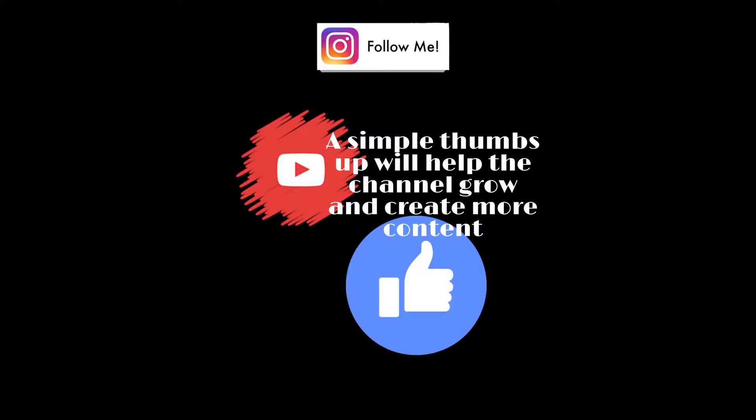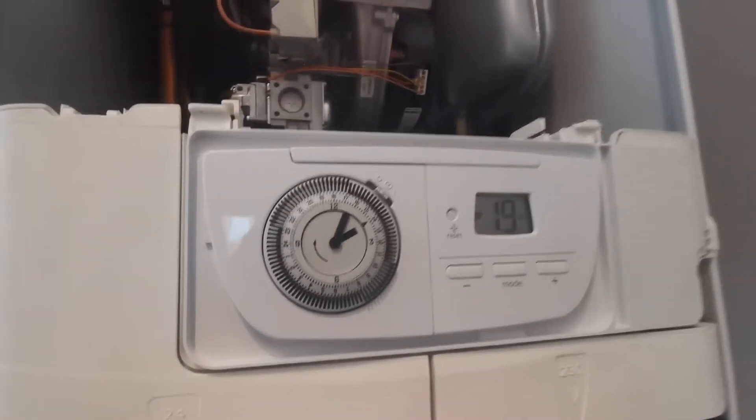Hey, it's Goldgas. In this series I'm going to show you how to put a boiler into high fire, low fire, or otherwise known as service mode.